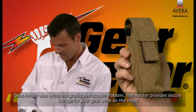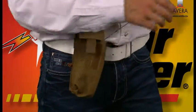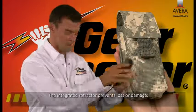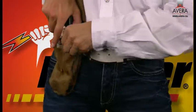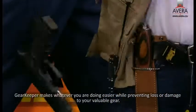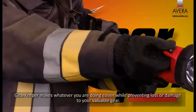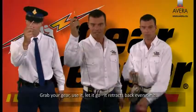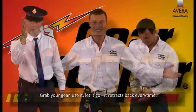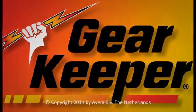Gearkeeper also offers integrated retractable holsters. The holster provides secure storage for your gear while on the move, and the integrated retractor prevents loss or damage. Gearkeeper makes whatever you're doing easier while preventing loss or damage to your valuable gear. Grab your gear, use it, let it go. It retracts back every time.